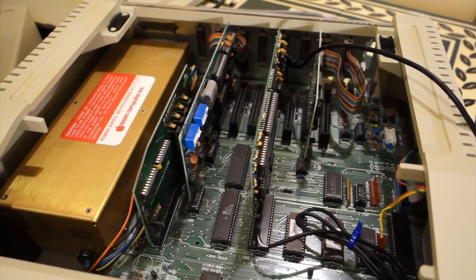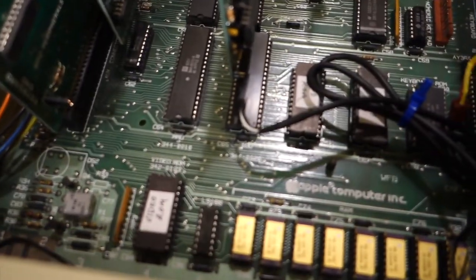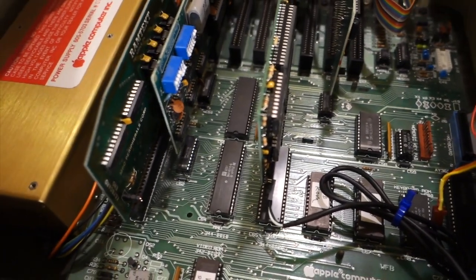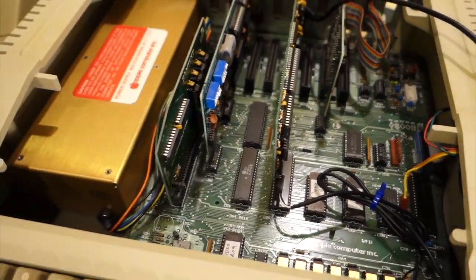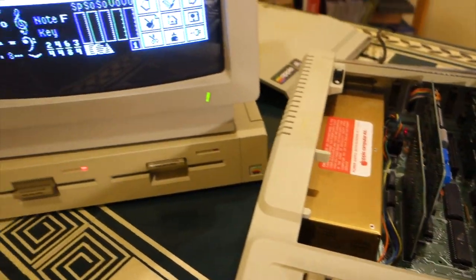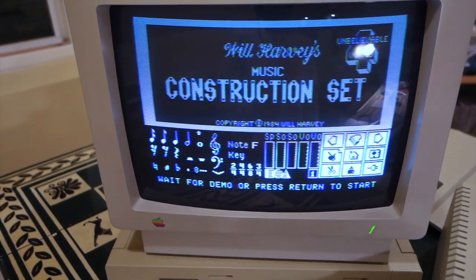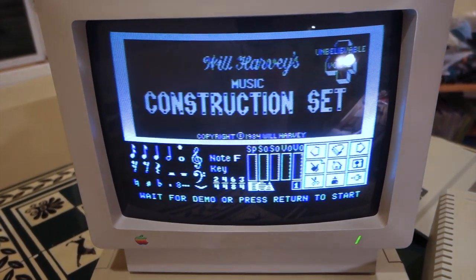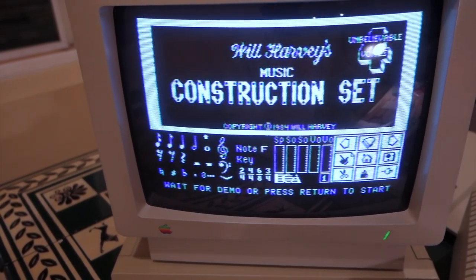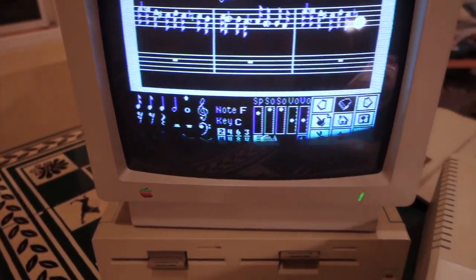We've got the Mockingboard back in the Apple IIe and we've now hooked up the cable from the logic board over to the Mockingboard, so all the Apple sounds should come out of the Mockingboard as well. Here we're firing up the Music Construction Set, and in a minute it'll switch to the demo tune. What we should hear is the treble clef coming out of the left speaker and the bass clef out of the right speaker.